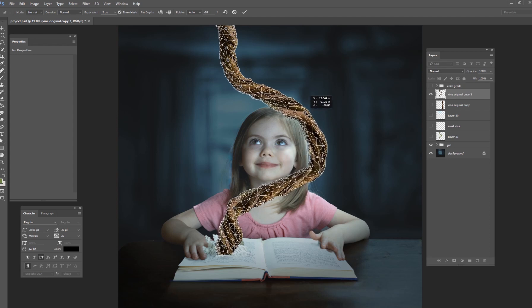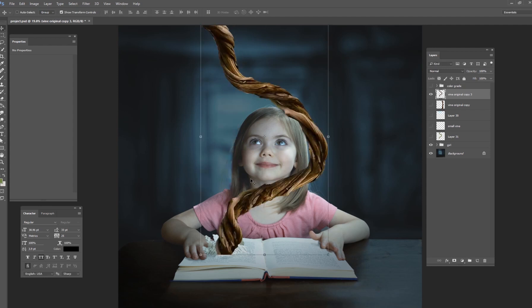You don't want to do this too much though, because if you start warping it too much you're going to start distorting those pixels — they'll look pixelated and stretched. So use it sparingly and be careful about how much you warp, but it's a great way to do these kinds of twists and turns.